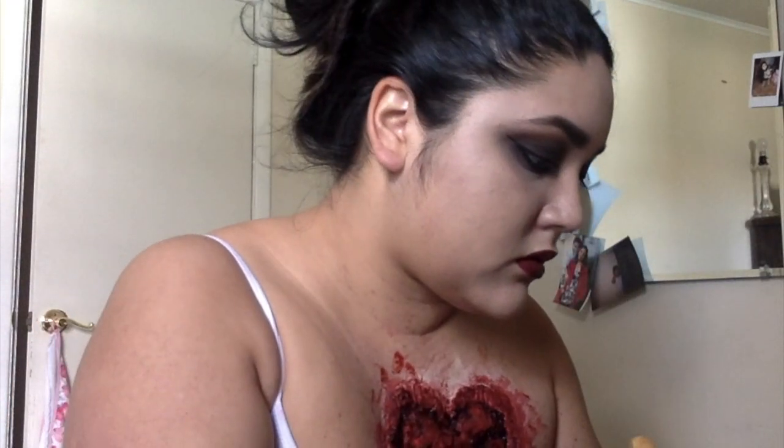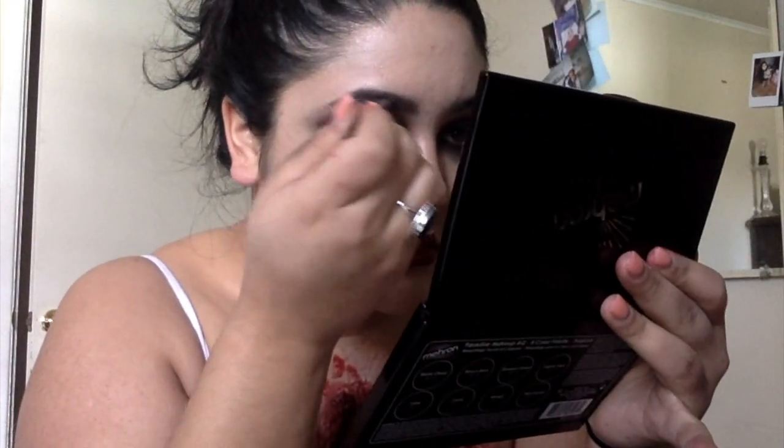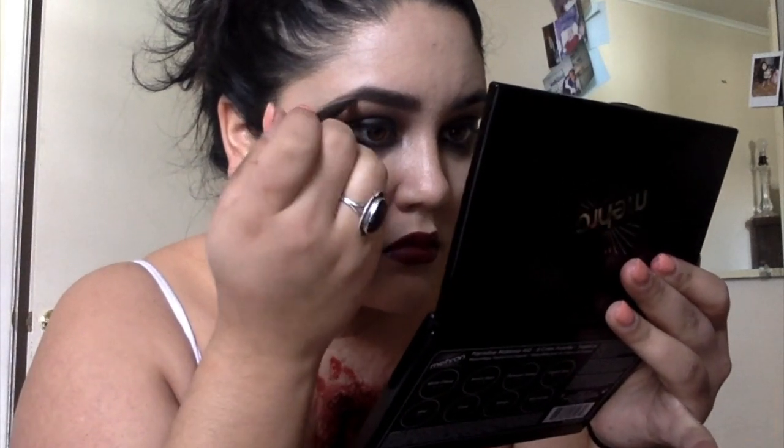My camera actually shut off on this part, but we're going to use eyeliner on our eyes. I used the BH Cosmetics liquid eyeliner and we did it on the waterline as well. We did a black eyeshadow and waterline eyeliner.